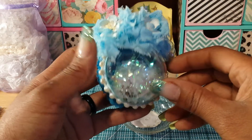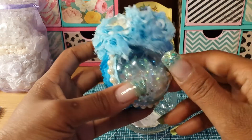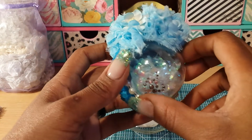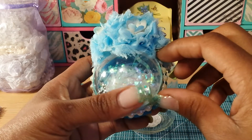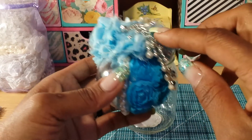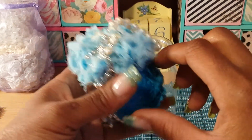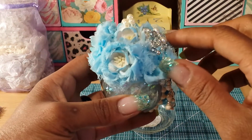I added some bling down here, trimmed it with a light blue glitter ribbon, and topped that with some flat back pearls. On the back I was going to do light blue but I wanted a contrasting color, so I used teal, but for the most part I did use light blue up here.